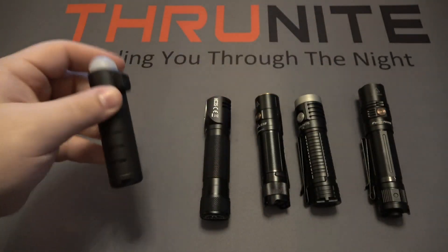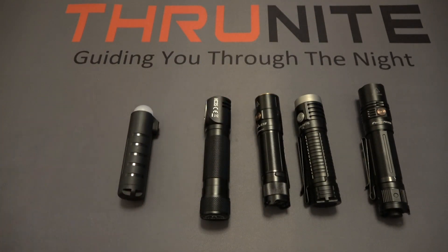That's pretty much it for this one. If you guys are not aware, ThruNite is always doing giveaways, so go ahead and click the link in the description box to get in on the giveaway. Another way you can participate is to subscribe, like, and share these videos. Thanks for watching.